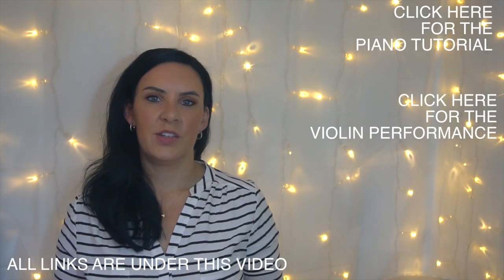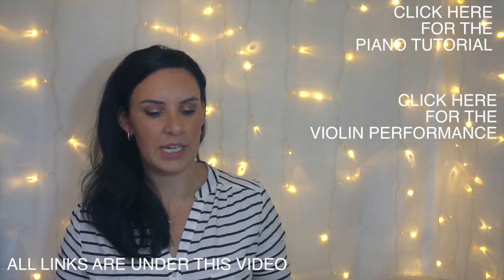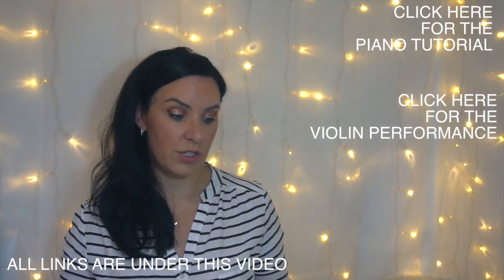Hi everyone and welcome back. My name is Alison, the Online Piano and the Online Violin teacher. Today I'm going to take you through an easy violin version of Faded by Alan Walker. This has been quite a requested video so I thought I would do that.